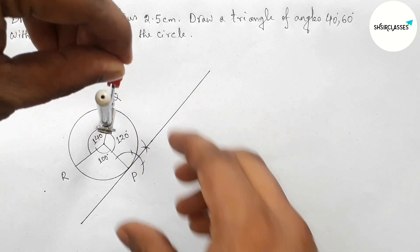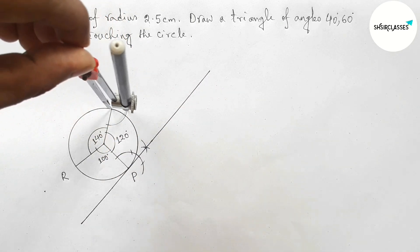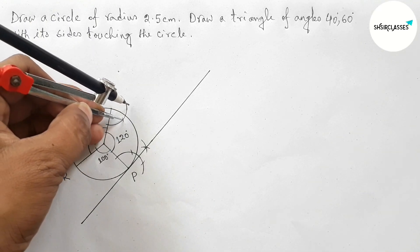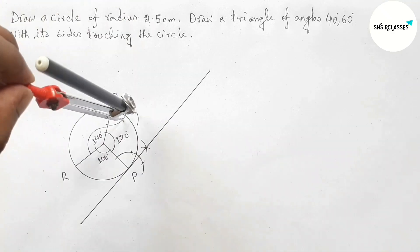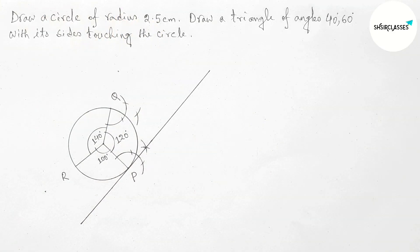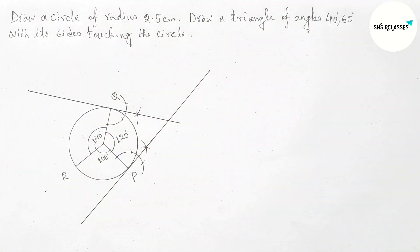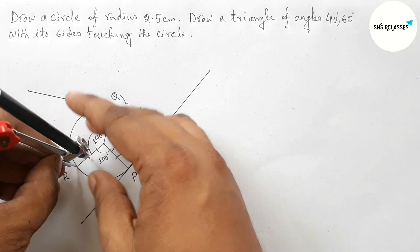By similar way, drawing a perpendicular line at point Q with the help of compass. Actually I am drawing a 90 degree angle — if you know how to draw a 90 degree angle then it is easy for you. Now joining this, which touches the circle at a point.